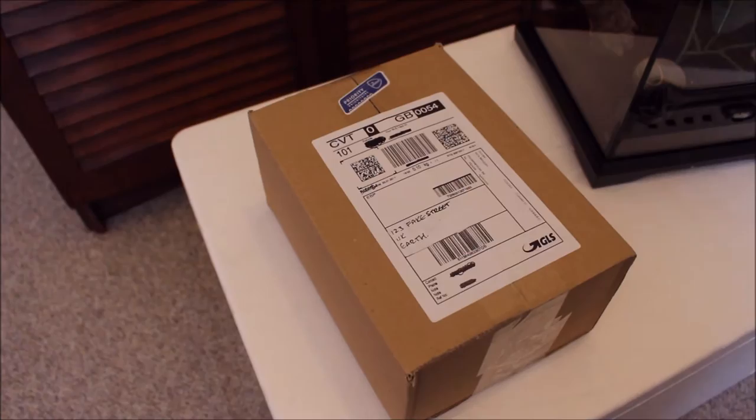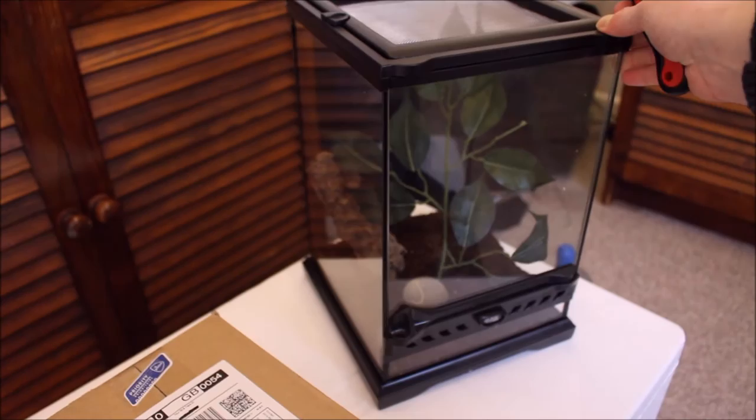And as you can see, I have its enclosure set up. So let's see how this goes.